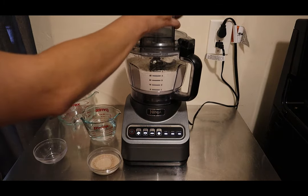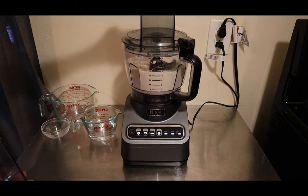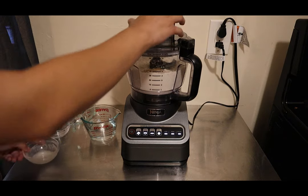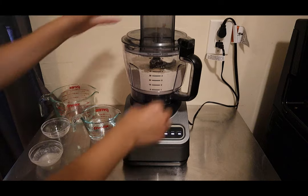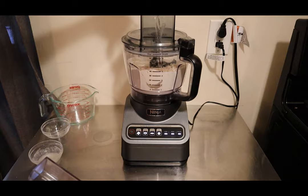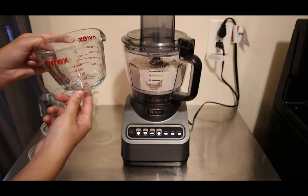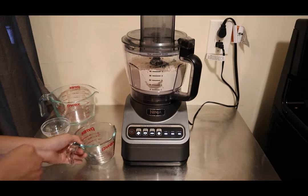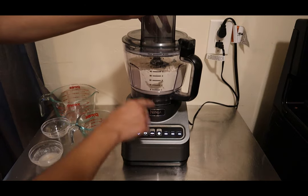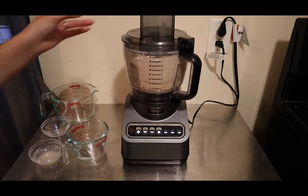Now that we've mixed the flour and salt, we can add our activated yeast mixture and the water. I'll add all the water, but you may want to set aside about a quarter cup because you might need a little bit more later. Then I'm going to select the dough function and let the whole cycle run to see how it turns out.